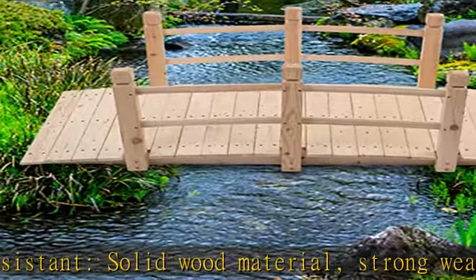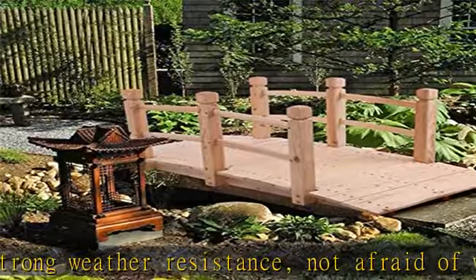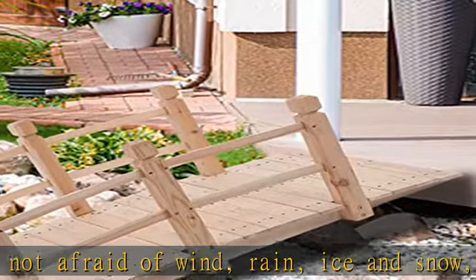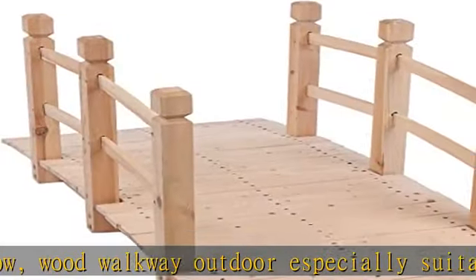Black Spade's safety fence design takes into account the inconvenience of children, the elderly, and other people when walking, helping them to walk safely. The fence prevents slipping on the bridge, especially in rainy and humid weather. Black Spade's small bridge for garden is beautiful, practical, and versatile, suitable for a wide range of uses.